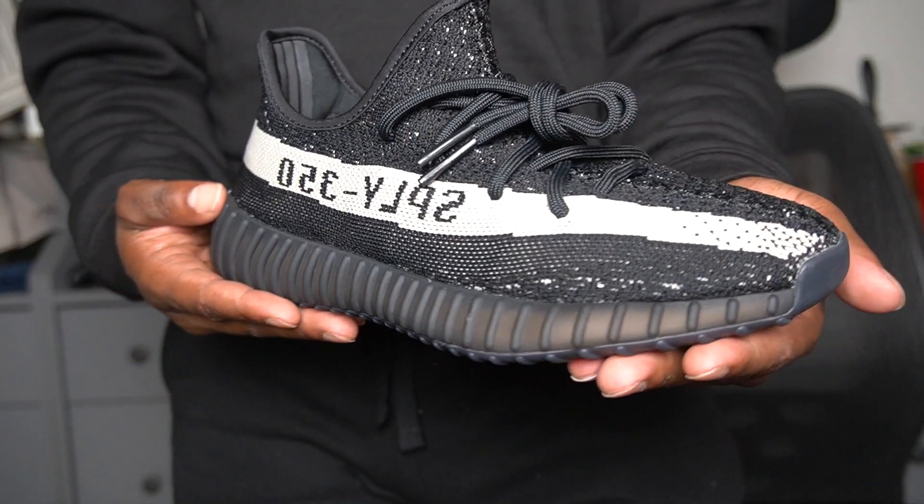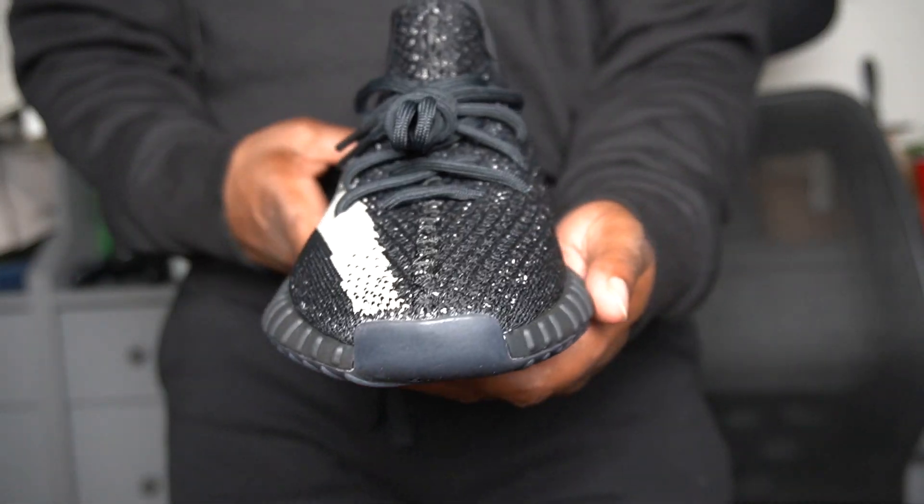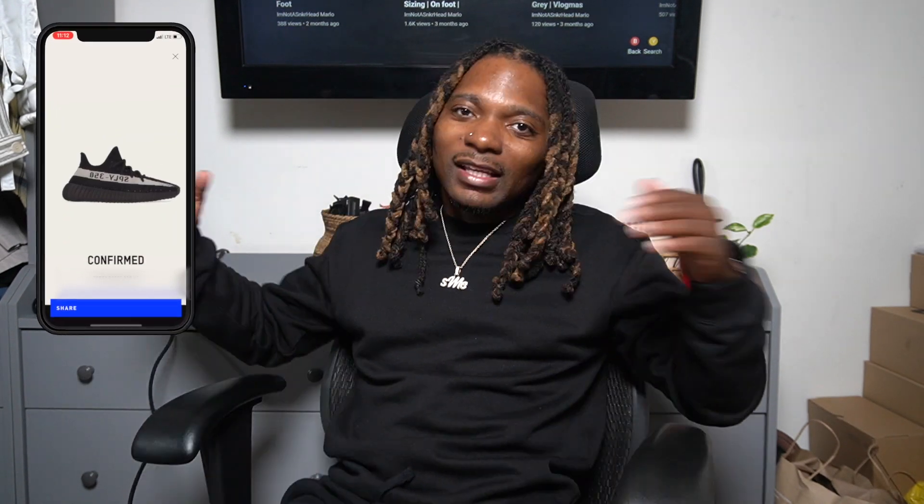It's Marlo — this is 'I'm Not a Sneaker Head' — let's talk about some sneakers. Today we got a pair of 350s. These are my first 350s. As y'all know if you watch my videos, I've said on plenty of videos I never really been a fan of the 350s. That's why I wasn't really into Yeezys. But I entered on the Confirm app for the Yeezy 350 Oreo and I hit — anytime you hit on the Confirm app it's always decent.